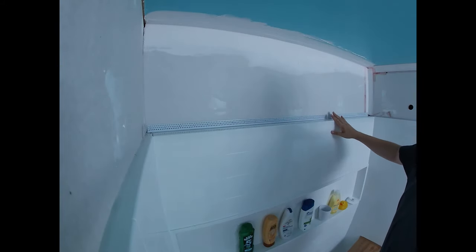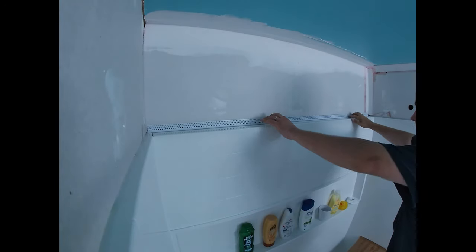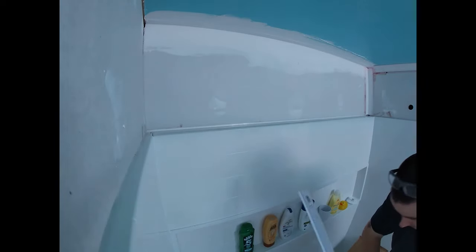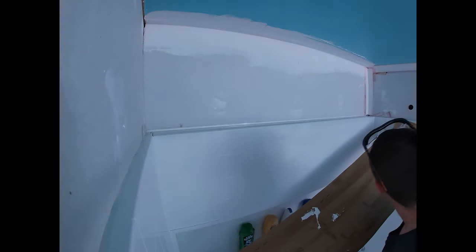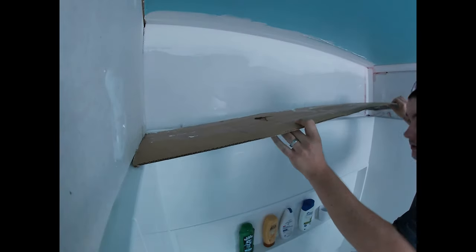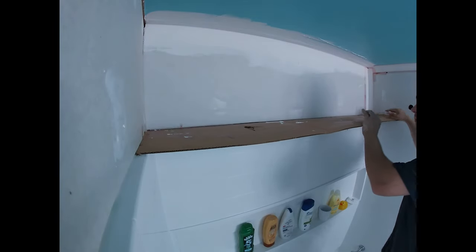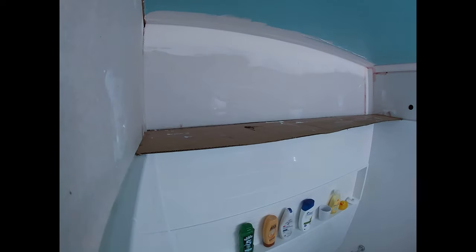We've measured this ahead of time and used tin snips to cut it — that's the easiest way. Just make sure it fits, and once you've confirmed that, remove it for a quick second. We're going to use some kind of a guard — I'm just using old cardboard from the packaging of the tub surround — because we're going to be using spray adhesive and we don't want anything getting on the brand new surround.